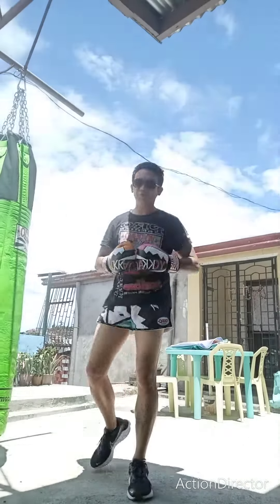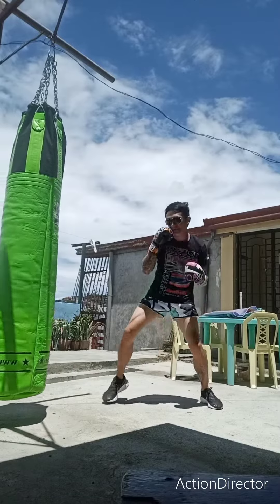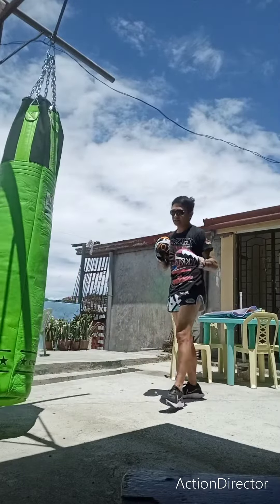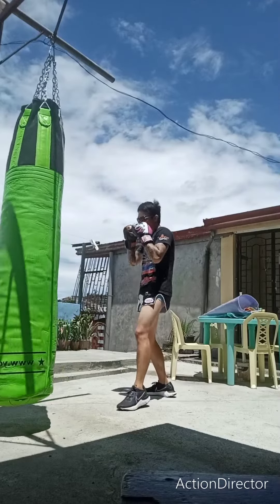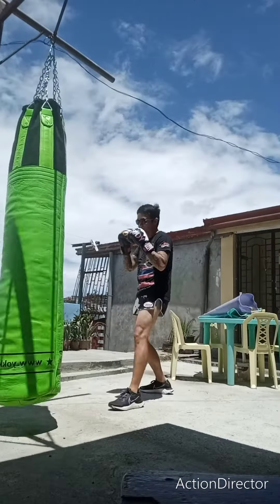Do it in orthodox and southpaw stance. Slip a jab. This is the southpaw stance, orthodox, southpaw stance, overhand, lead hook to the body, step, pad-jab.